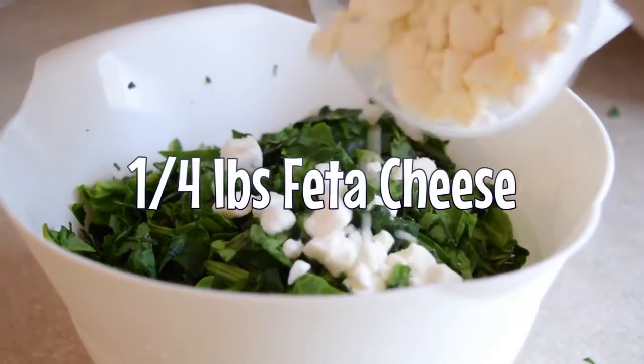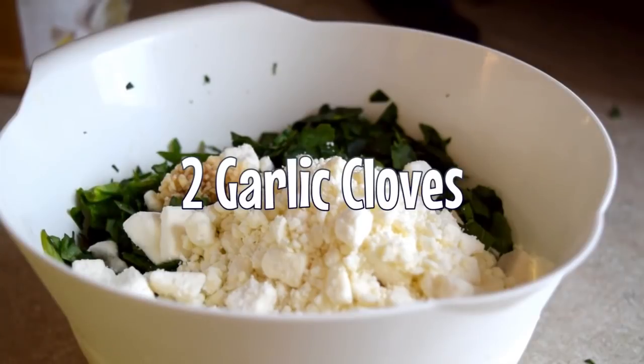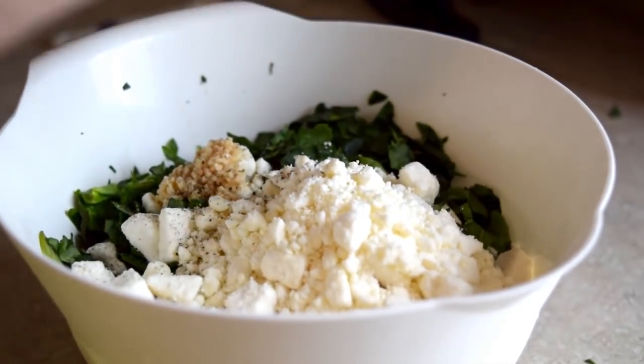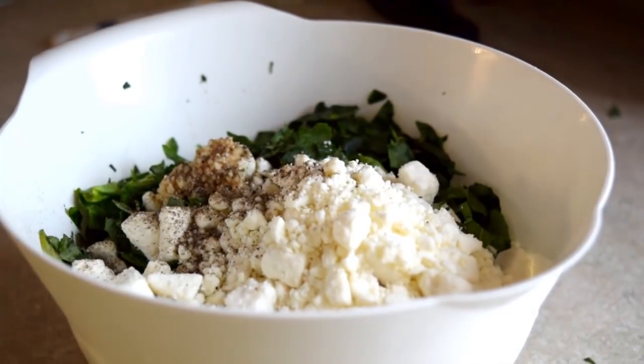You're gonna add in about a fourth pound of feta cheese, and then you're gonna add two garlic cloves, because gotta have that little extra kick, you know what I'm saying? You gotta hit 20 grinds of black pepper as well, because reasons.